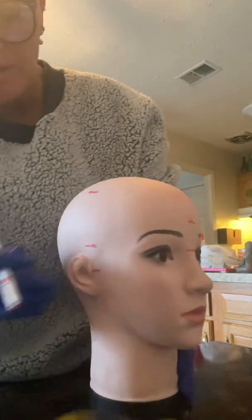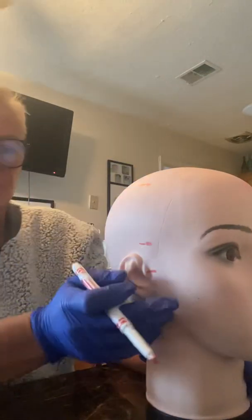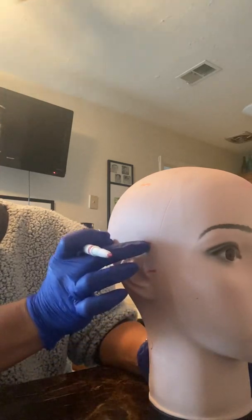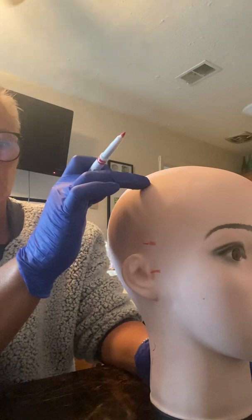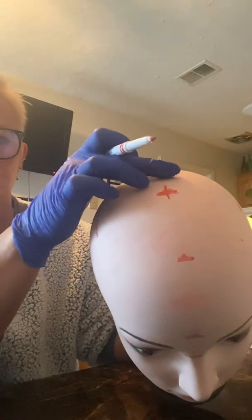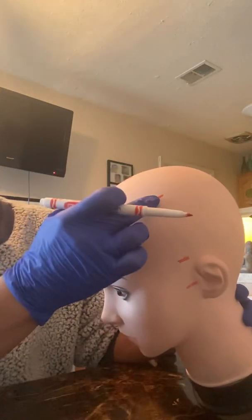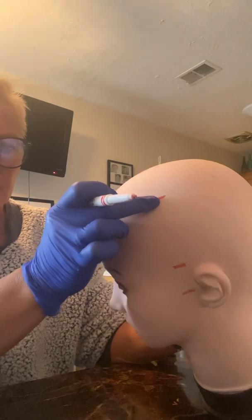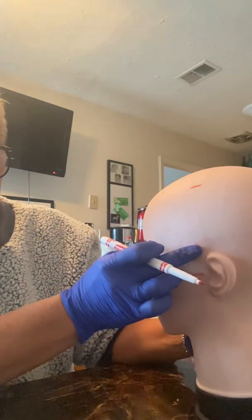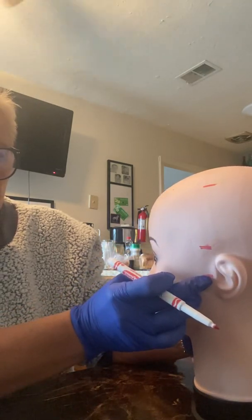So to recap: 10% from the right preauricular is T4, 20% up is C4, another 20% gives us our second mark for CZ, another 20% gives us our mark for C3, then another 20% for T3, and then our left preauricular.